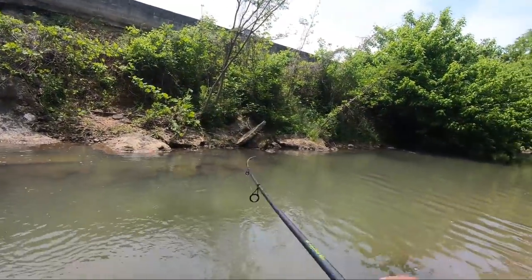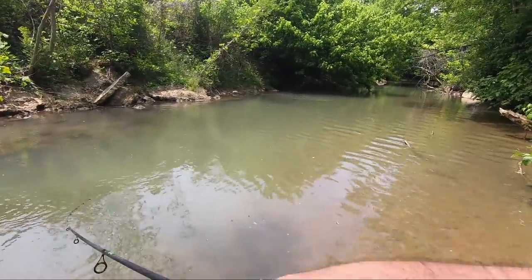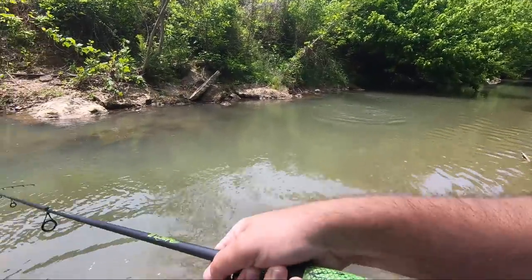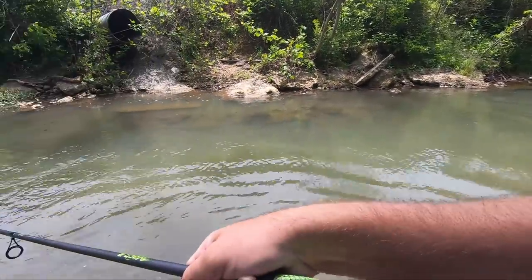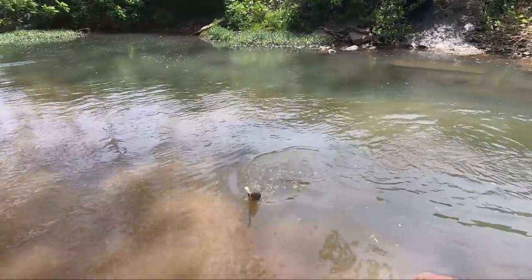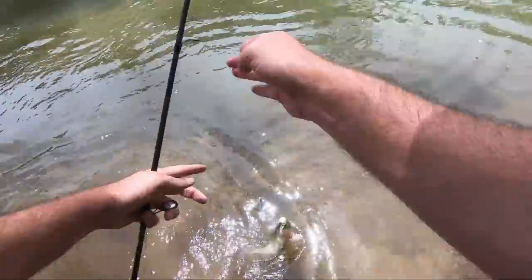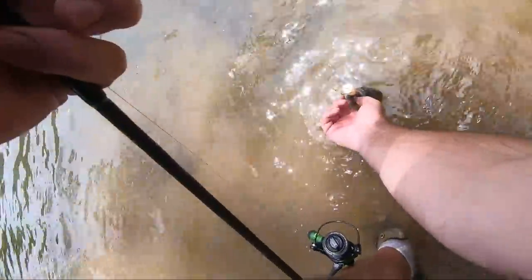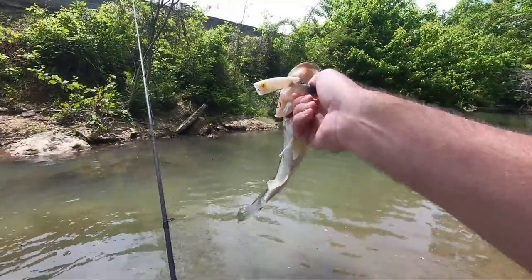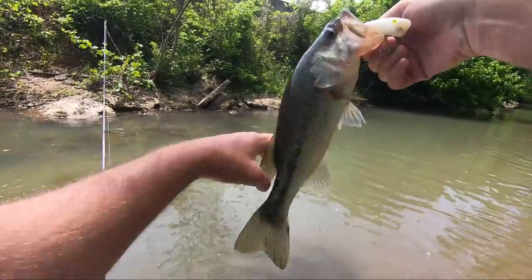There he is! There we go, there we go - we got a topwater hit! Solid bass, feels like two. Man, it took a little work. I thought there might be some active ones. Oh yeah, that was cool. Hold on there buddy, I'll get you.